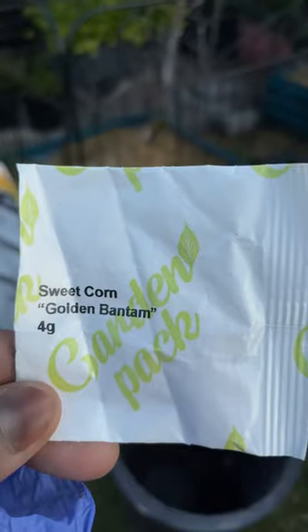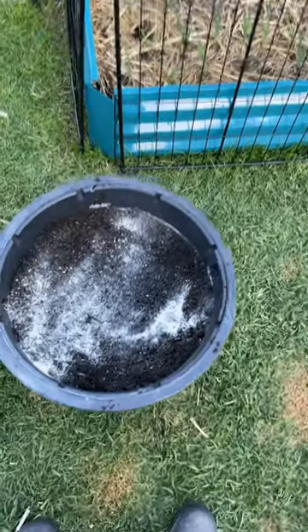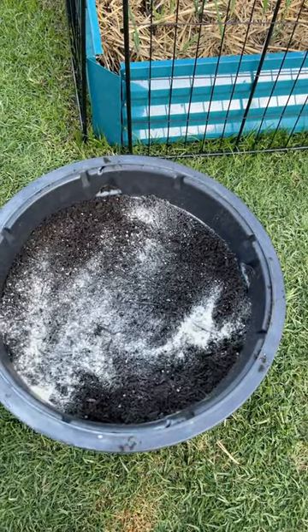So here I have a 15 gallon container. I have a packet of sweet corn. I'll be using a potting mix. I'm also going to add bone meal to the soil — that's going to help with germination and also helps to promote a healthy root system.